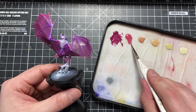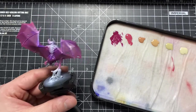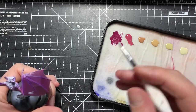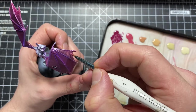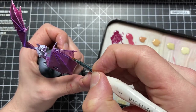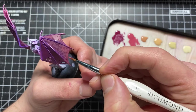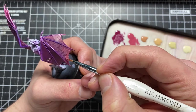Now I'm moving on to the next colour, which is Pink Horror, using the exact same technique with horizontal lines between each of those fingers. The entire paint scheme of these wings' membrane is going to use those horizontal lines. It's also worth mentioning that I'm using a fairly large brush for this, but as I move toward the lighter colours, I'll switch to a finer brush so I can keep those lines as thin as possible.